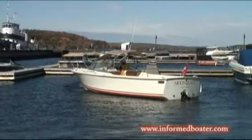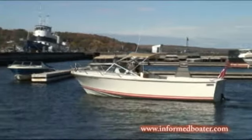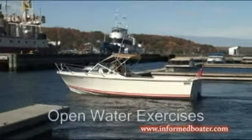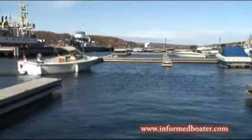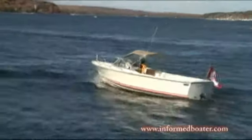They're going to do some open water drills to show you how to get used to your boat, how it feels, how it acts when it's going to be near a dock. And then finally they're going to come in and show you their own unique flip-line approach to bringing a boat into the dock, landing it safely and solidly each time. Let's join Doug and Brenda on the water near Penetang Harbor.